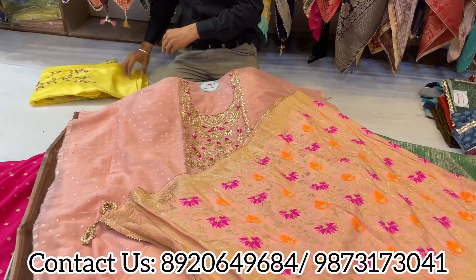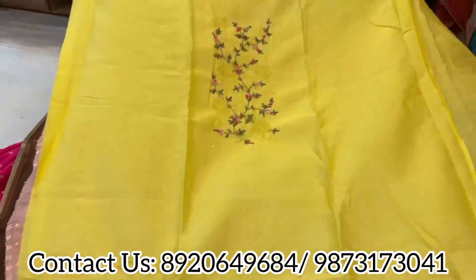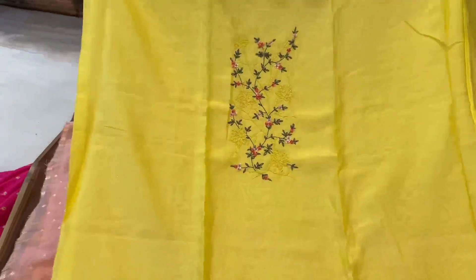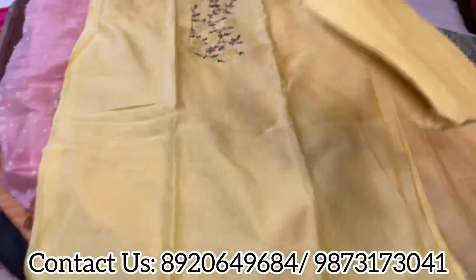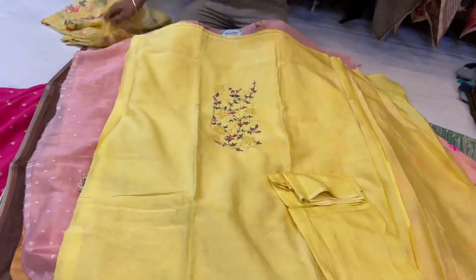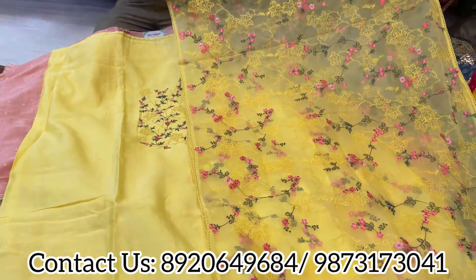Next one is a lovely organza dupatta concept. Pure Maheshwari shirt with a lovely handwork neckline — that's the pretty neckline with a plain bottom and organza jal dupatta. See, beautiful organza jal dupatta — wow, pretty pieces to go.